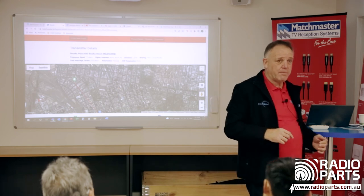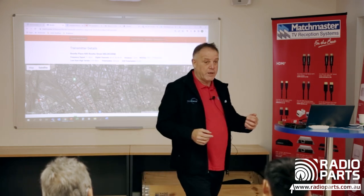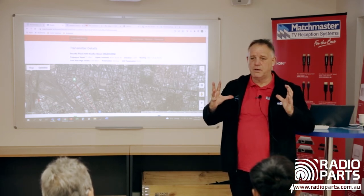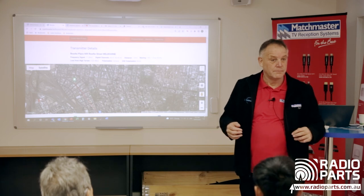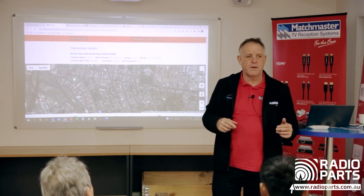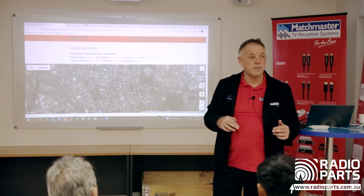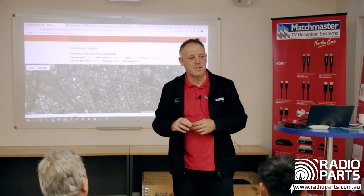Quick trick if you have too much signal and no attenuator: bundle up a coil of coax in the roof space. Every 10 metres loses 2dB, so 20 metres of coax in a gentle coil will lose you 4dB. For those who want to go deeper, there's a two-hour and full-day training session available. Today was just the introduction to antennas and amps. Any questions? Thank you all very much.